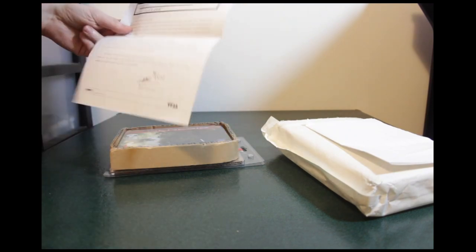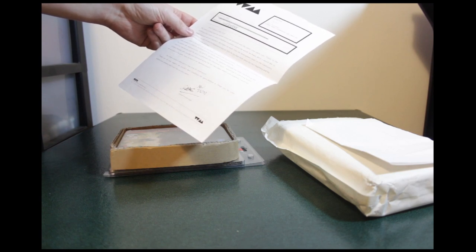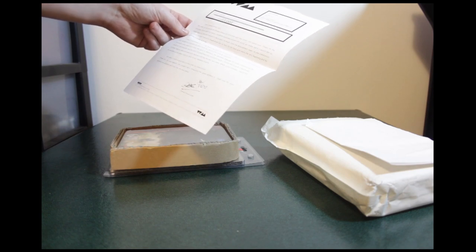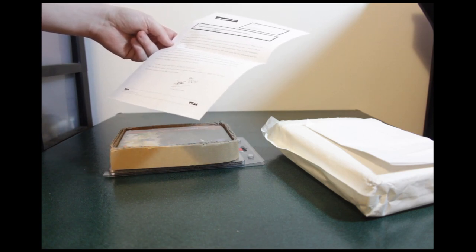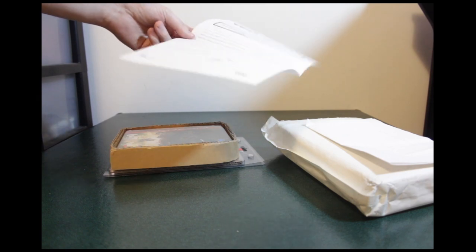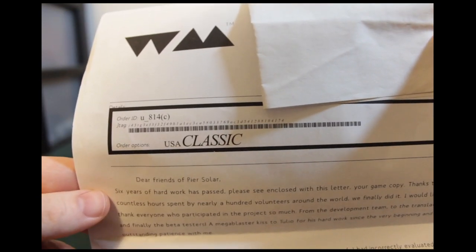So this is just a printed out signed version of the non-disclosure agreement. And then the USA classic edition letter says: 'Six years of hard work has passed. Please see enclosed with this letter your game copy. Thanks to the countless hours spent by nearly 100 volunteers around the world, we finally did it.' It thanks everyone from the development team to the translators and beta testers, with a special mention to Tulio. This letter is from Fonzie — I'm not going to show the full top half because it has address info, but it's got the Watermelon logo on the top.